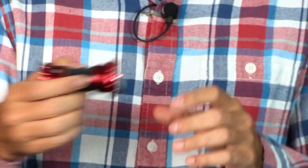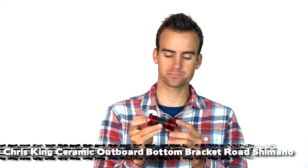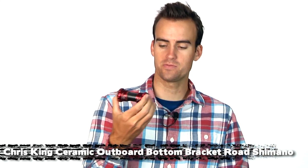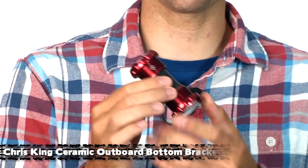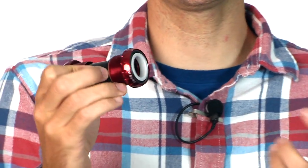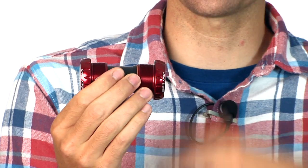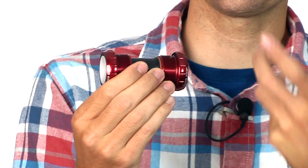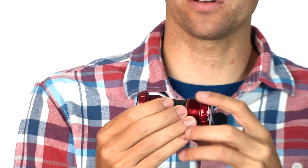Next we have the Chris King new bottom bracket. Chris King has finally started making their own ceramic bearings, which we're super excited about. Right here we have the Chris King ceramic bottom bracket — this is a Shimano spindle bottom bracket. It's essentially all the things you would expect from Chris King: 24 balls per race and just a high quality piece.